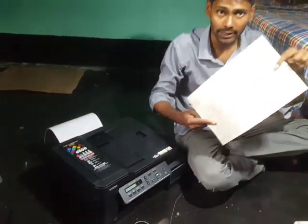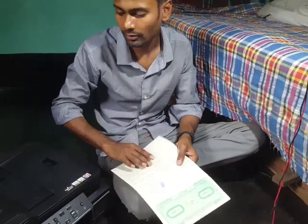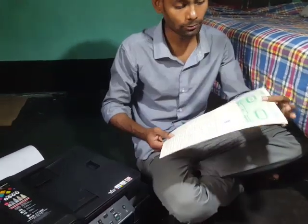Legal size means the width is 8.5 inches and the height is 14 inches. I'm going to show you how you can print it.